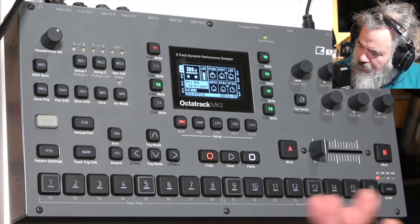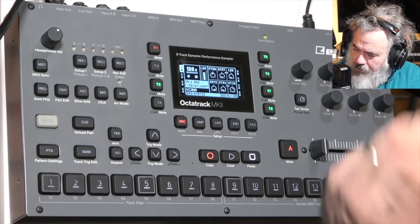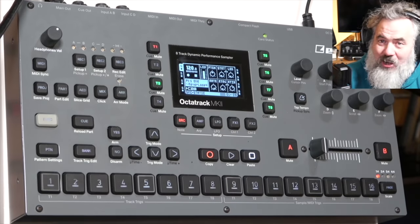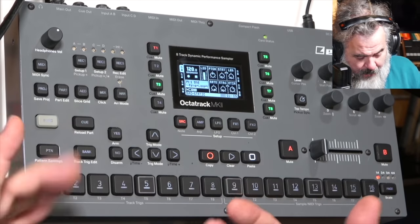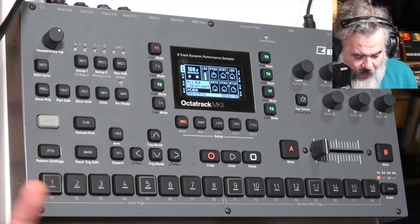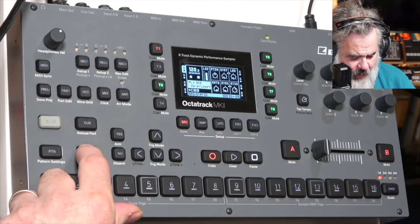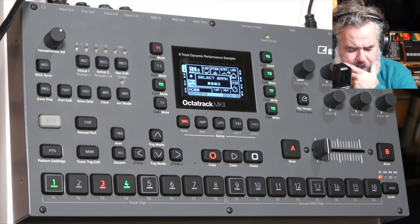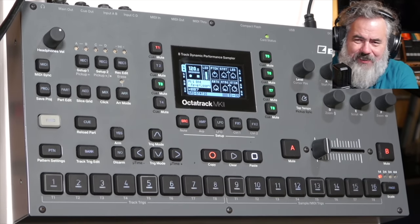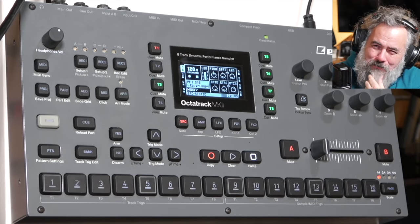Increased the length of the timeout countdown when selecting bank or pattern, and adjusted bank and pattern select behaviours to improve usability and harmonise functionality across the Elektron product line. So now you can choose bank 7, pattern 3 — and that little chin-stroke moment is just a bit longer, giving you more time to be leisurely about it.